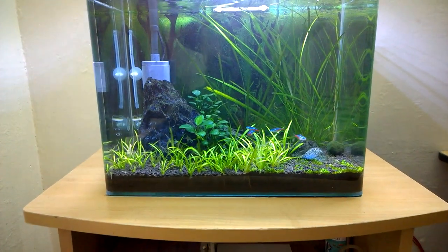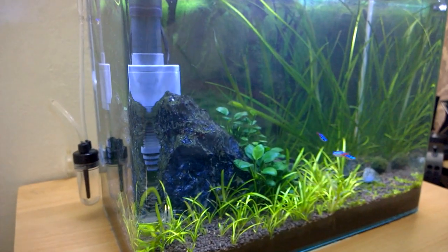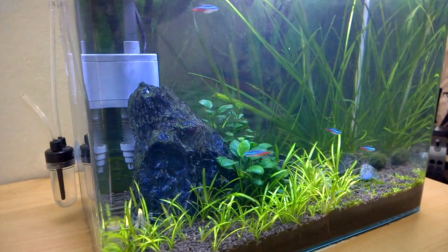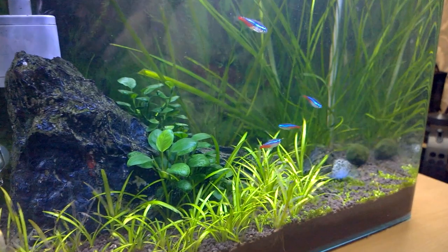Hello friends, welcome back, it's me Sinto and this is my nano planted aquarium. I have been keeping this aquarium for about 4 years now and I like the plant growth and the overall look of this planted aquarium.